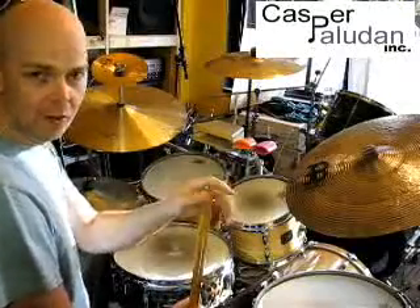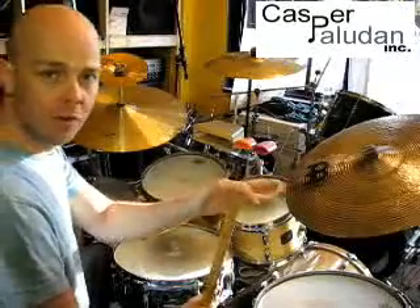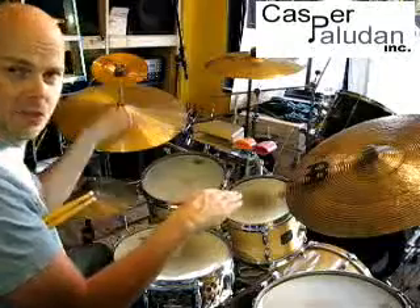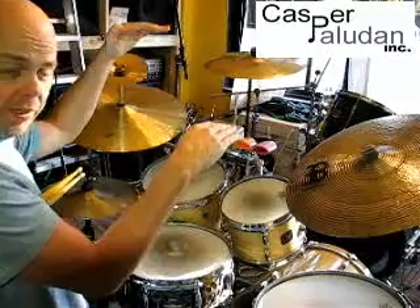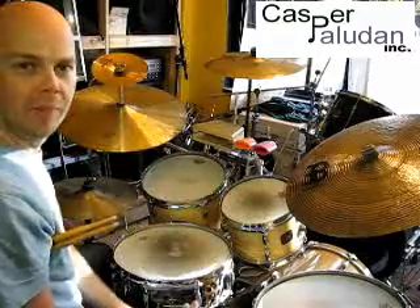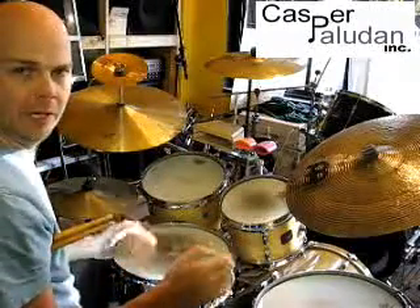One thing that I found is it's necessary to drill your weaker hand much more than your strong hand. Otherwise, if your weak hand is here and your strong hand is here, and you drill them both equally, they're both going to go up in ability but the imbalance is still going to be there. So in order to really balance the two hands, you need to drill your weaker hand more.